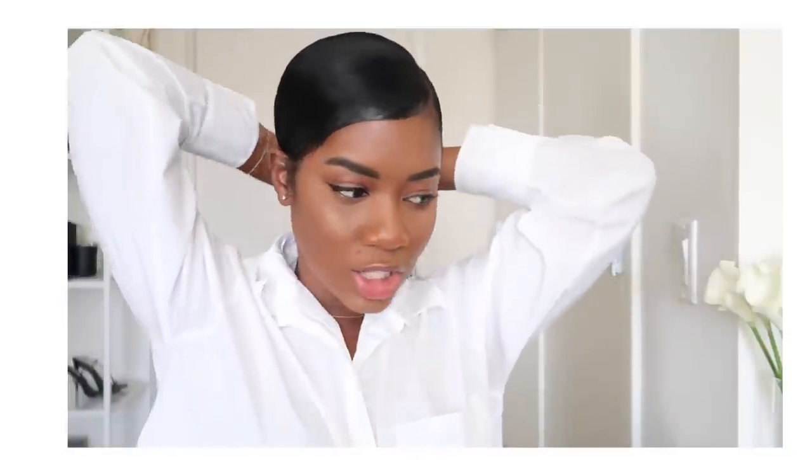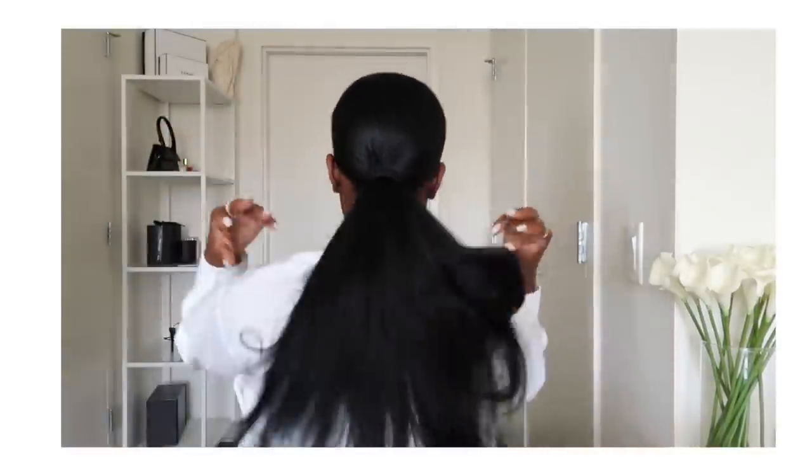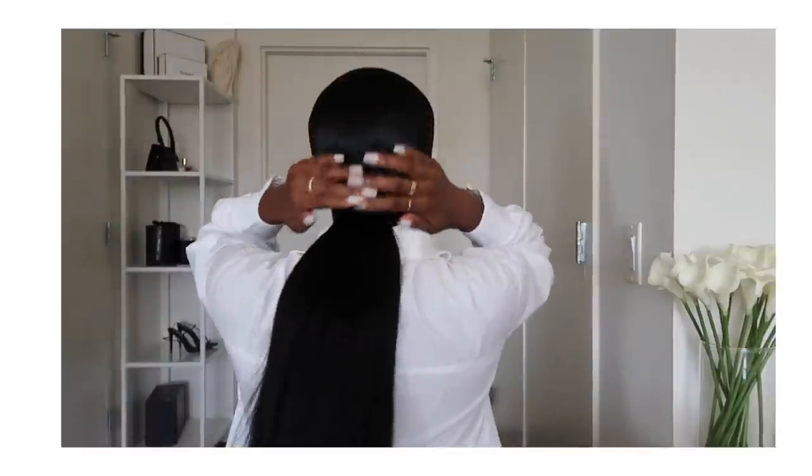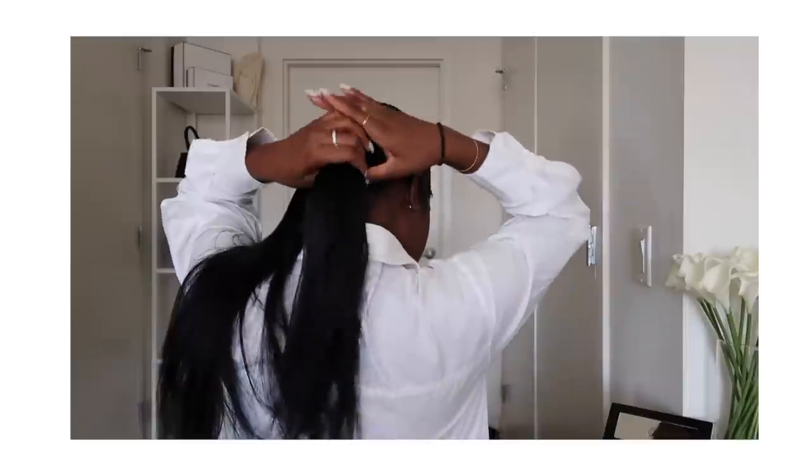Now I'm just putting it into a ponytail and I'm going to be using this hair tie to secure it. The hair feels so silky and smooth — it's crazy! I'm not going to pull it too tight. You guys can see how smooth the hair is — it literally looks like my actual hair, nothing is showing through. It's actually like the perfect extensions. So yeah, this is it for the ponytail portion.